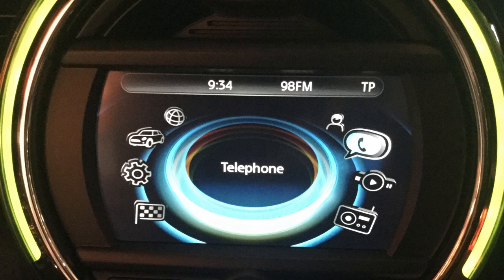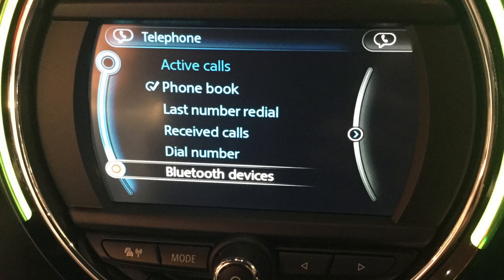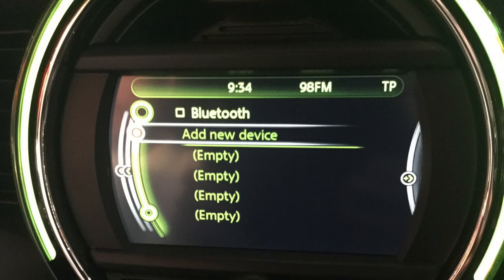Click down on the control dial to open this application and scroll down through the options to Bluetooth devices. Select this option to open the Bluetooth menu.